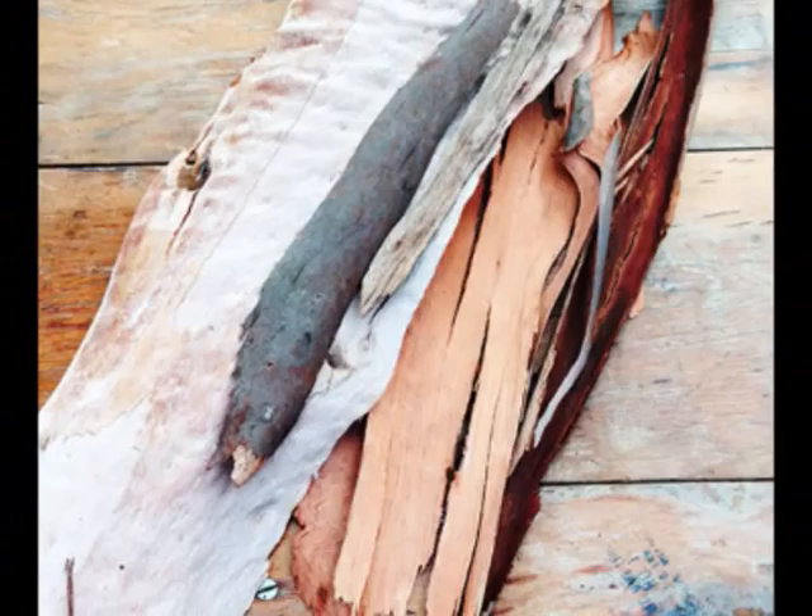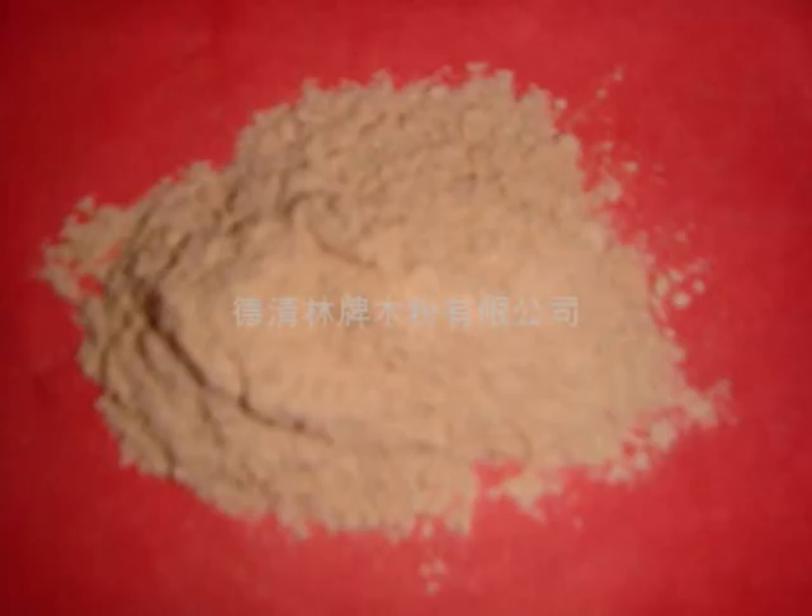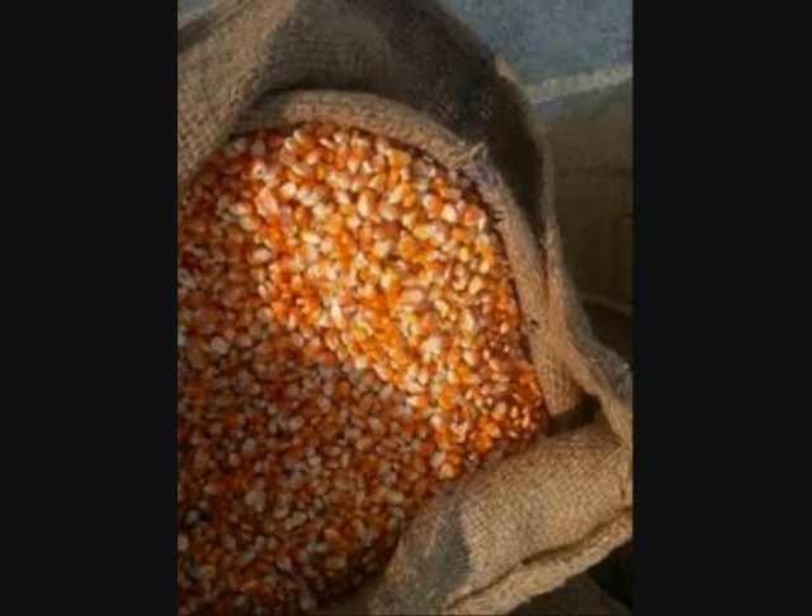First, barks of eucalyptus from the basal portion are collected. They are chopped into small pieces and dried in the sun. The dried material is burned completely to obtain ash residues. Now, mix 1 kg of grains with 10 grams of ash.